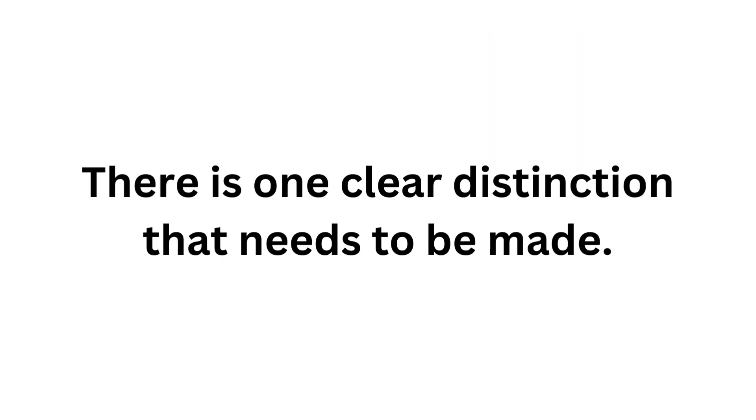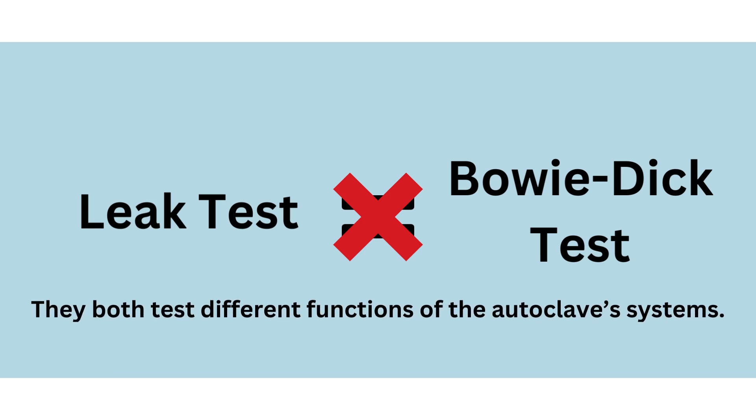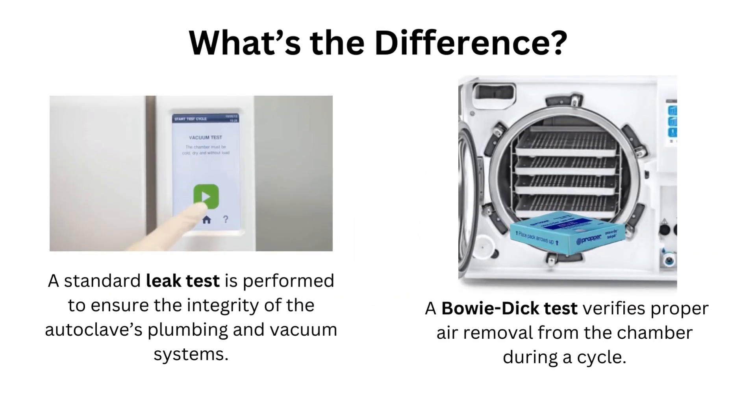Now there is one clear distinction that needs to be made. Some people assume that conducting a leak test is the same as conducting a Bowie-Dick test — that is not the case, as both aim to test different functions of the autoclave's systems. A standard leak test is performed to ensure the integrity of the autoclave's plumbing and vacuum systems, whereas a Bowie-Dick test verifies proper air removal from the chamber during a cycle. These two tests go hand-in-hand and are both required, and neither should be neglected as they both reveal vital information about your autoclave.